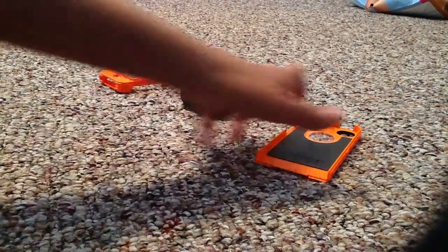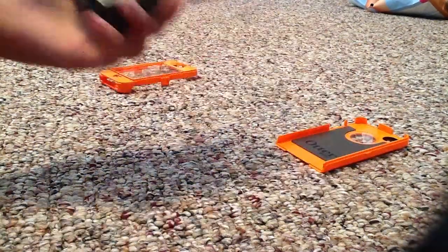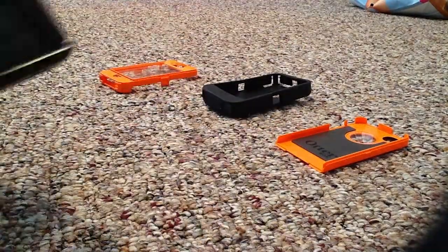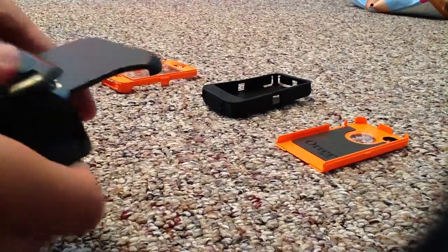I just got the new OtterBox camo and I was going to put it on for you guys on my iPhone 4S. It came with this piece, the clip to go on your belt, but I'm not going to use this.